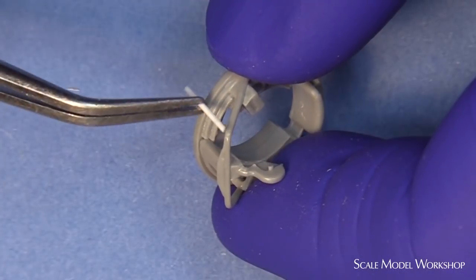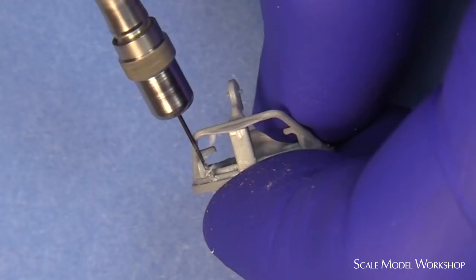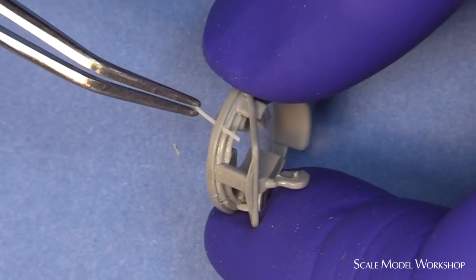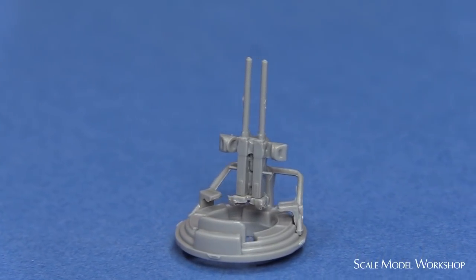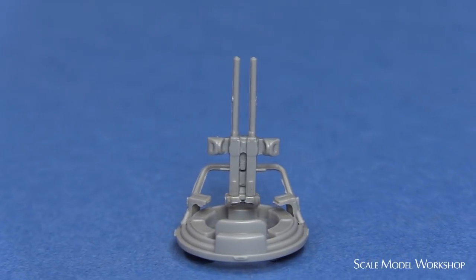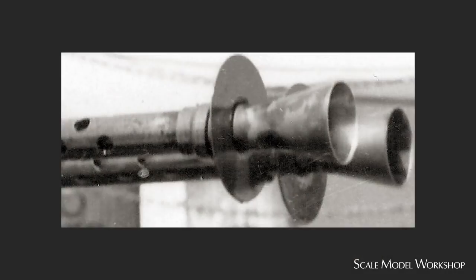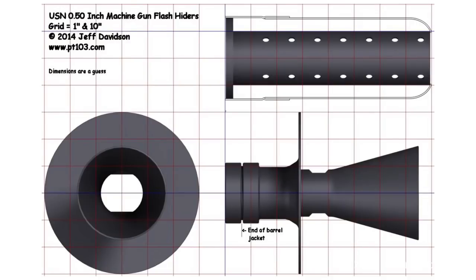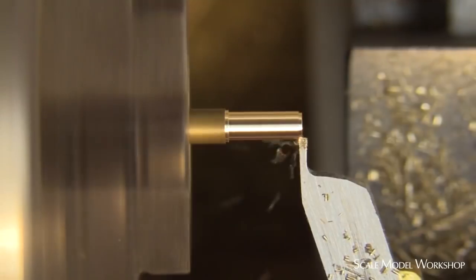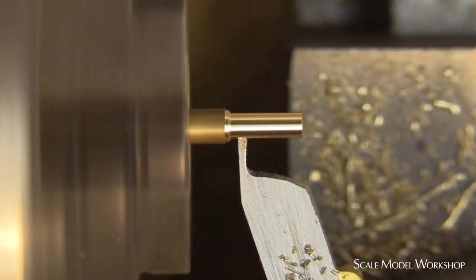Rather than trying to fit a freestanding piece, I found it much easier to mark the location on the ring, drill a hole, and simply insert the rod through the hole. The oversize molded barrels of the twin 50s make them look chunky and stubby. In addition, you can see in this image of PT-49 that the barrels were fitted with flash hiders. The barrels were replaced with 28,000th brass wire and the flash hiders were machined from brass rod.